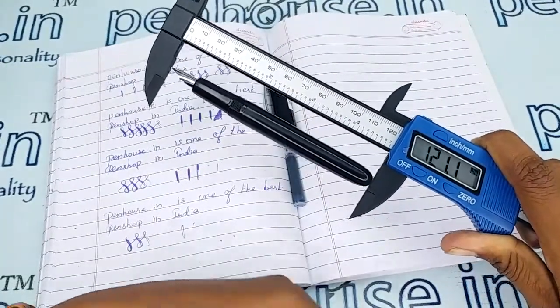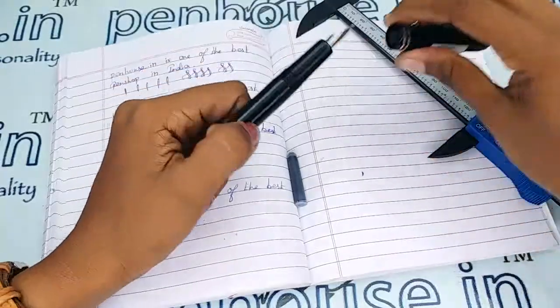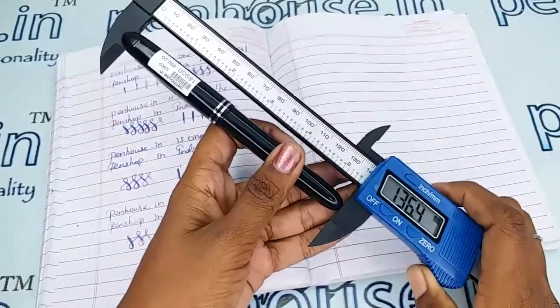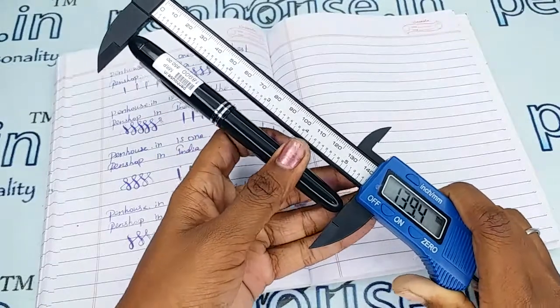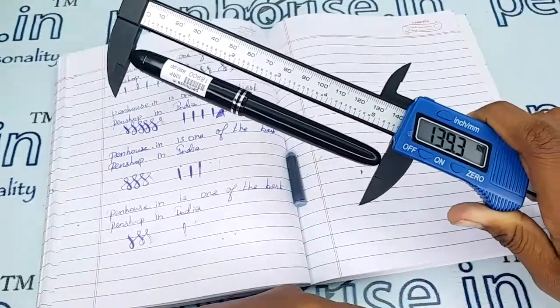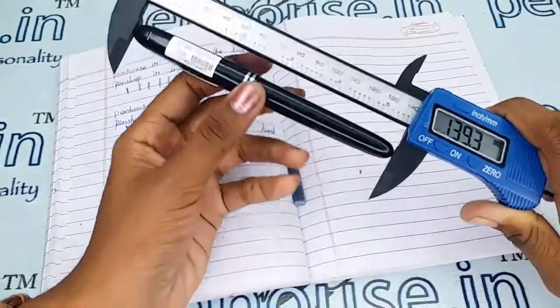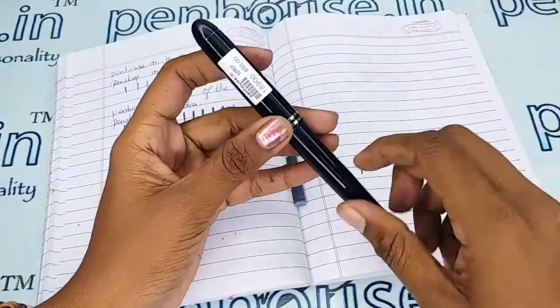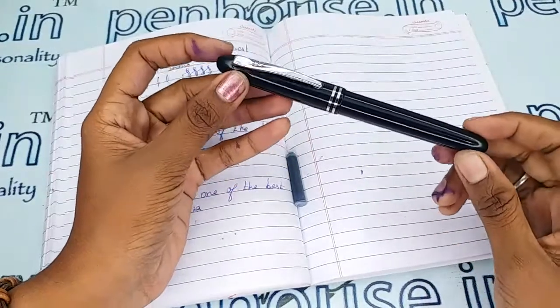The length of this pen is 121.1 mm, and with cap it is 139.3 mm. With these dimensions you can get some idea about the holders, like pouches, suitable for this pen.